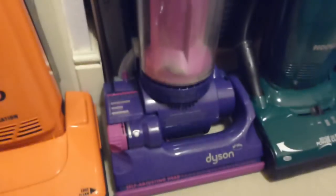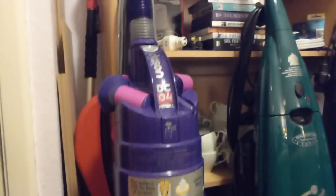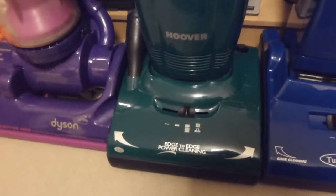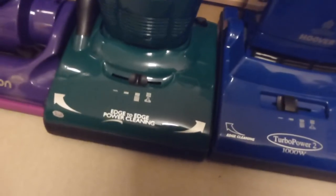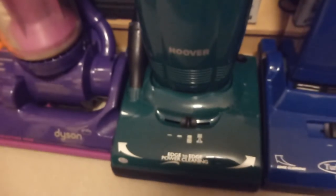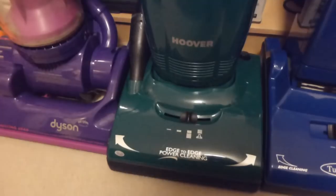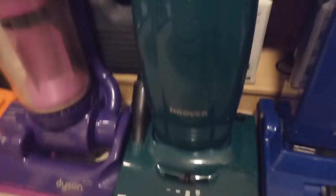Then we've got the Dyson DC04 limited edition, which has featured on the channel before. This one's another Pure Power — a 2001 version, 1300 watts. So you can see this machine has been through just about every single power — from 350 watts right up to 2200 watts they've put in this particular shape of machine.